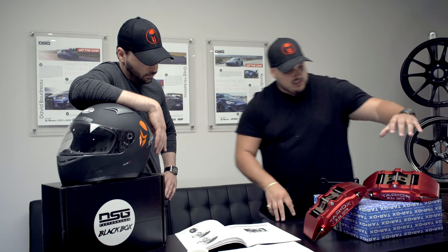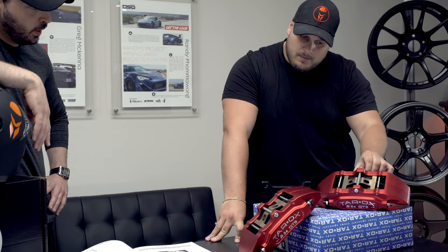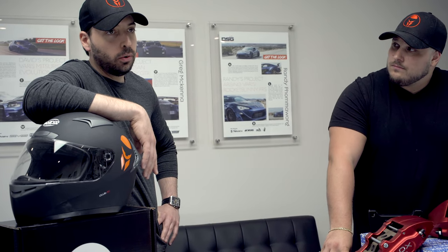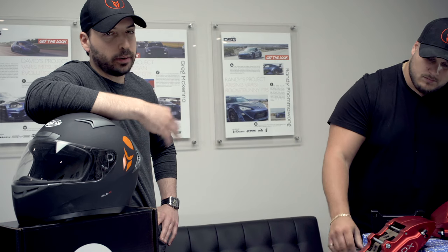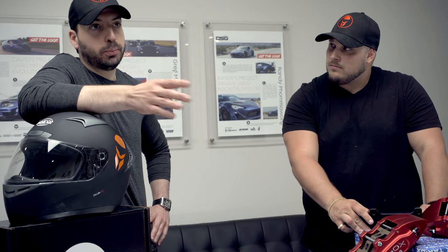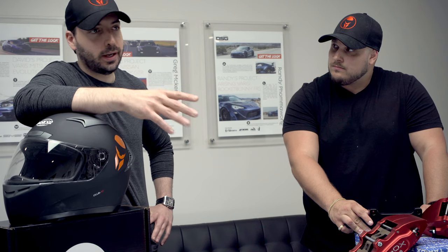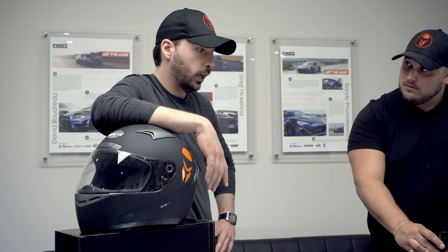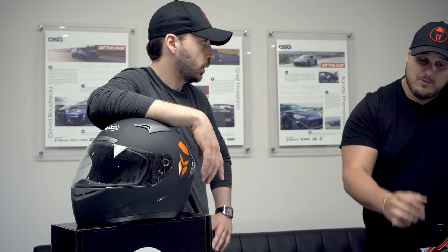So this kit is for a Veloster. They do nearly everything — if you go on their website, they have a dropdown for cars and you'll see they cover tons and tons of cars. Volkswagen, Mitsubishi, my car the BRZ — everything. Maybe we should call them and do something with the Raptor.